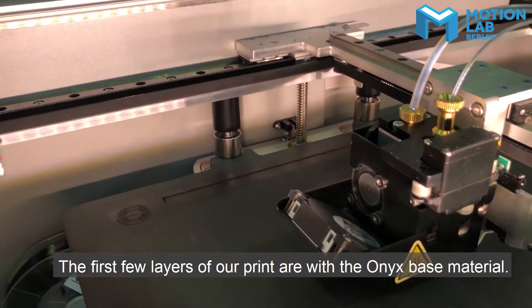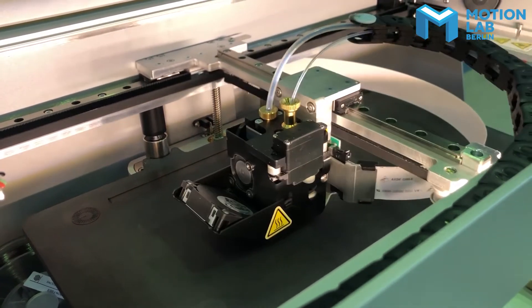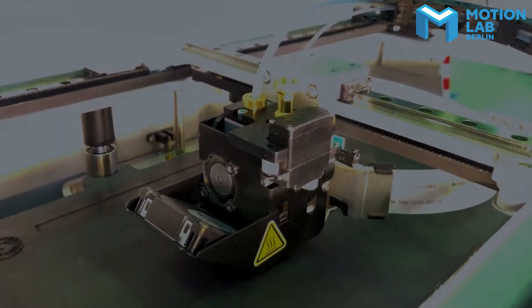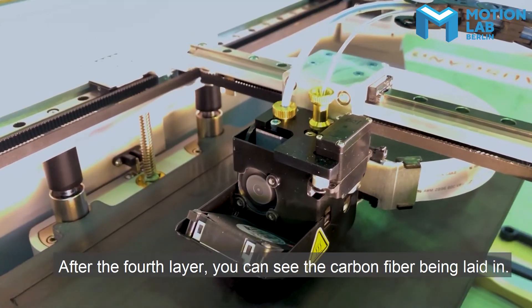The first few layers of our print are with the Onyx base material. After the fourth layer, you can see the carbon fiber being laid in.